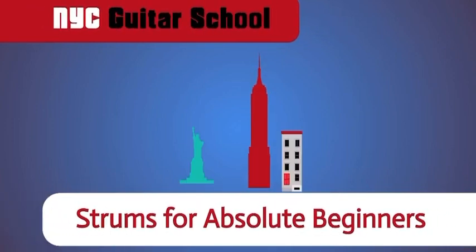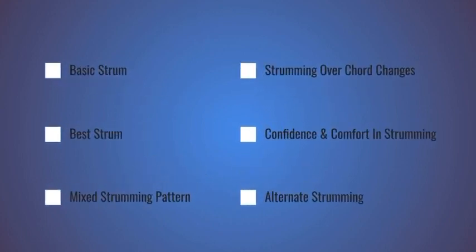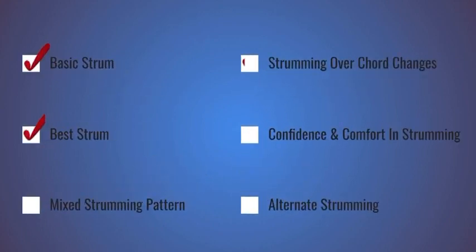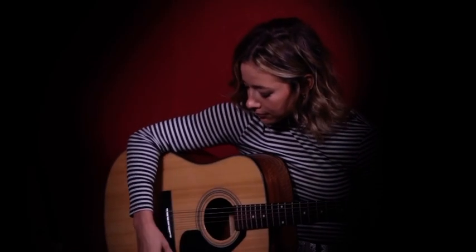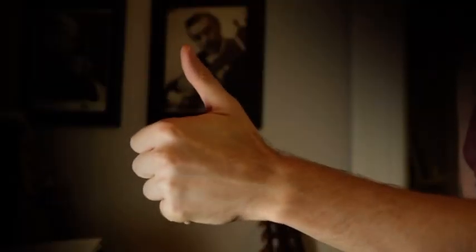Two strums for absolute beginners at New York City Guitar School. In this class, you're going to learn to play the two most common and useful strumming patterns in guitar with confidence while changing chords. Try playing along with this video — it's great practice, and when you can play along perfectly, you've graduated from this class.